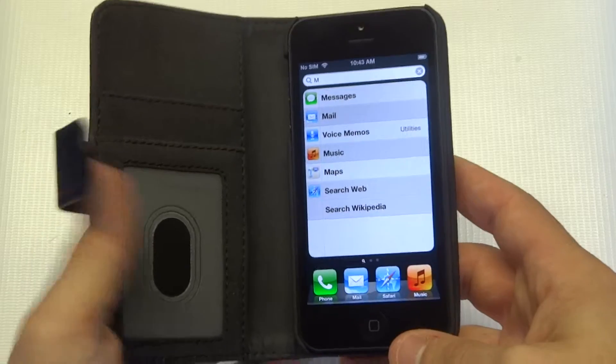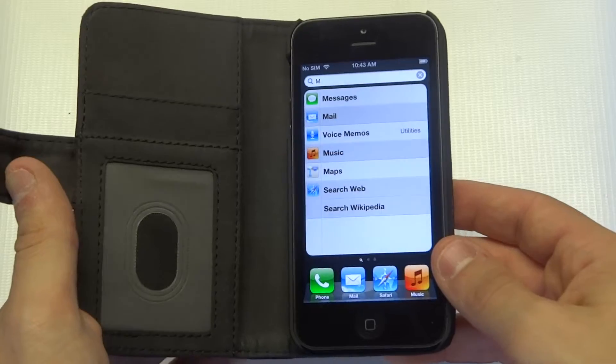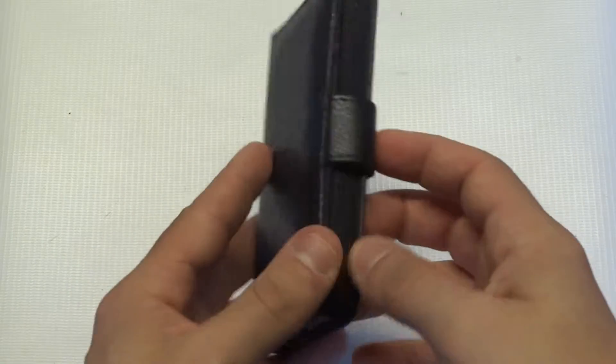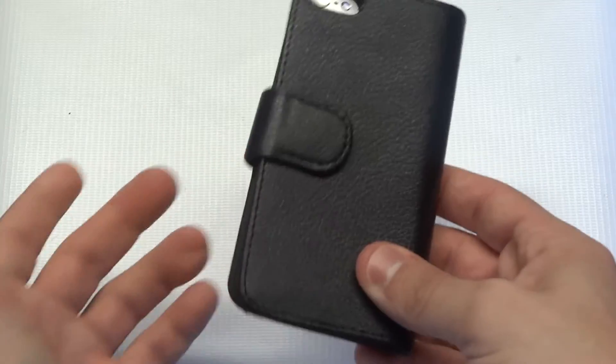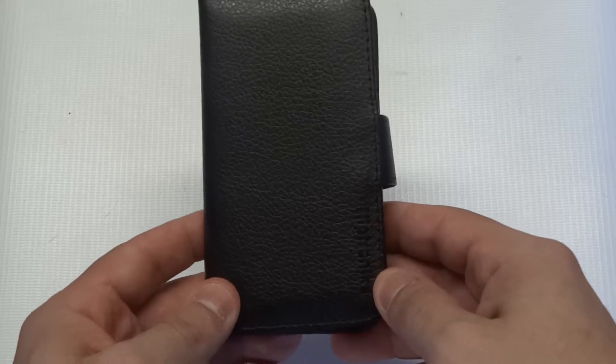Another nice thing is it's got a built-in hard case that holds your iPhone 5 5S in there really well. It's going to protect it very nicely too. It's got a great leather material and magnetic clasps, easy for shutting. It's just an overall really nice wallet case.